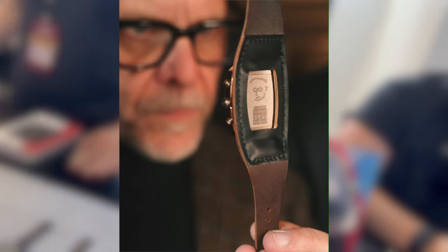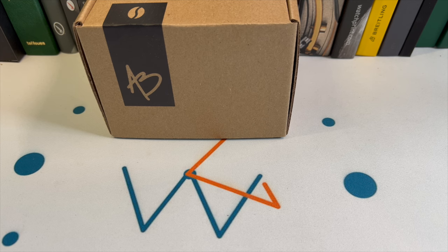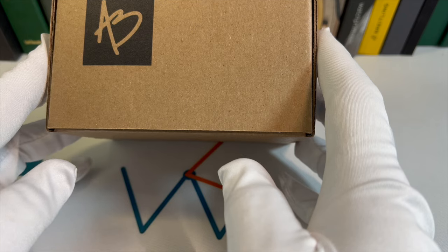So this is the Brew Relic Retrograph. This is a chronograph. Why don't I go ahead and open this up and then I can tell you some more about it.